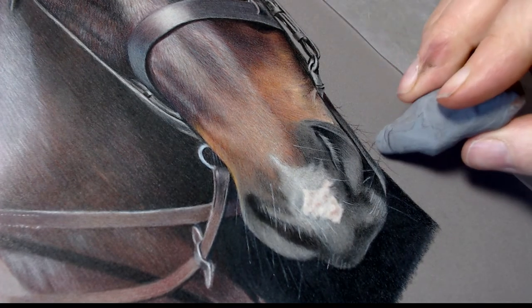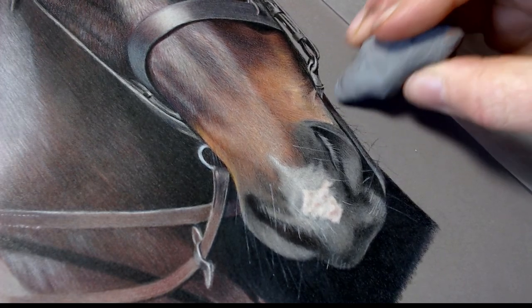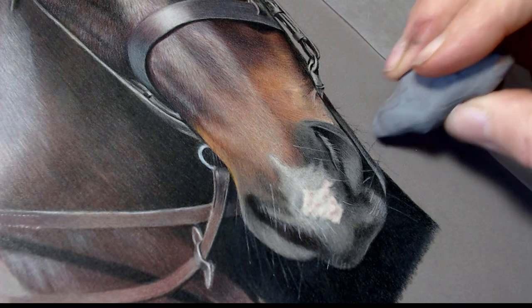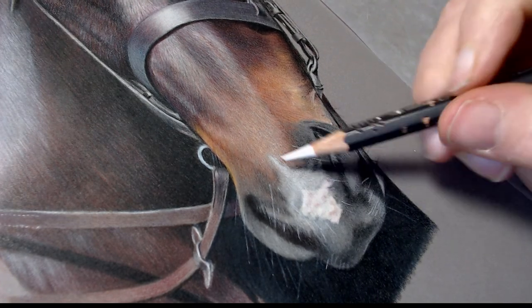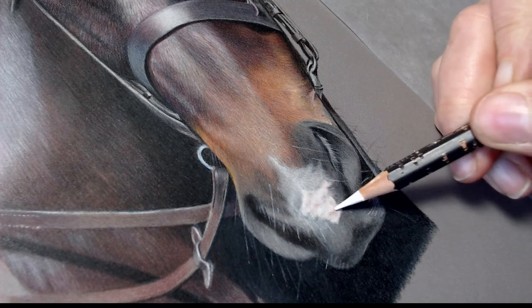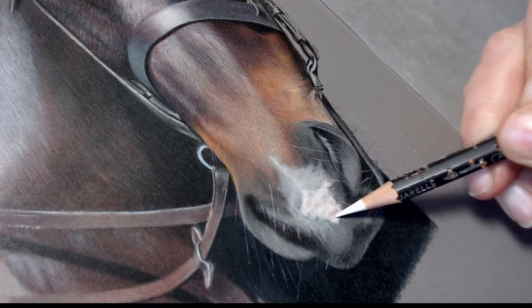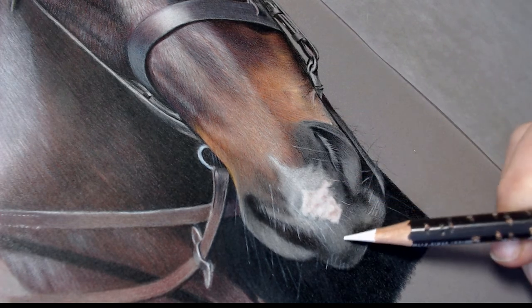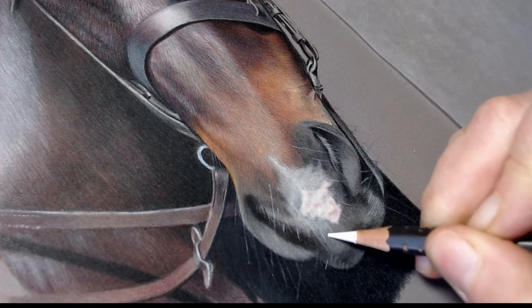It's very light pressure, and then I'm going in again with the putty eraser, just literally lifting it off very lightly so that you've got thicker bits of hair and thinner bits of hair — it just makes it look a little bit more realistic. And then using the white Museum Aquarelle again — it really is great for doing light over dark.